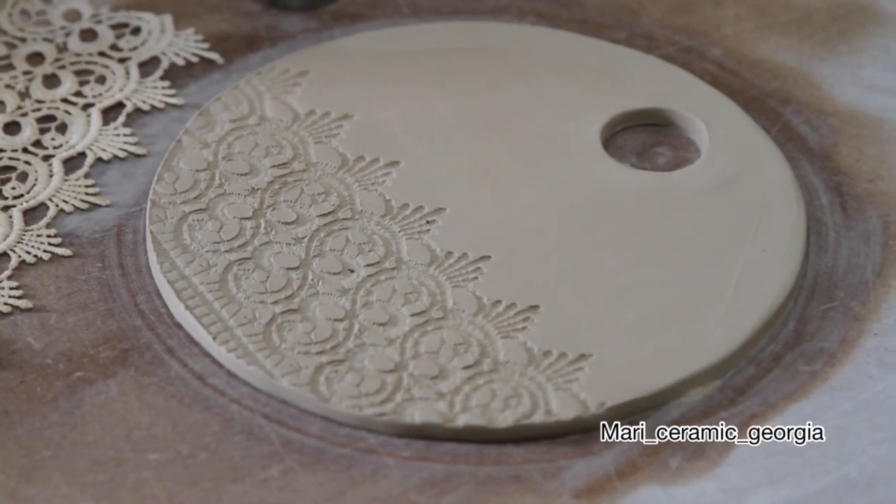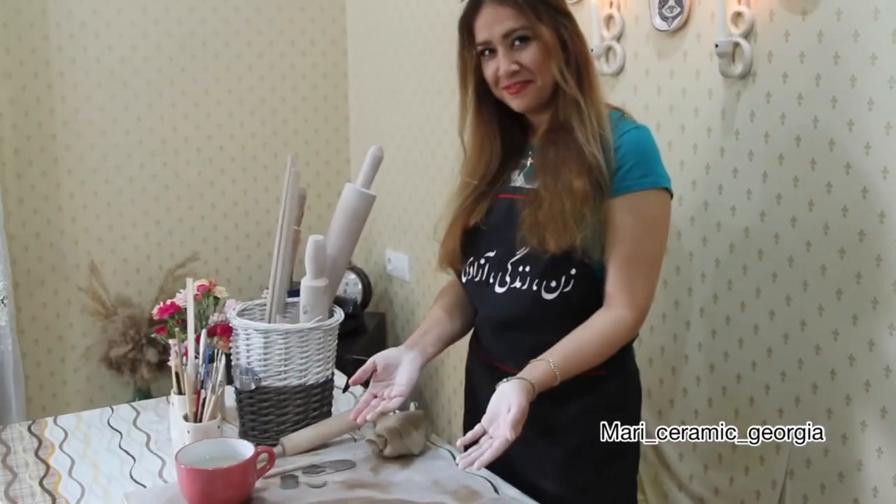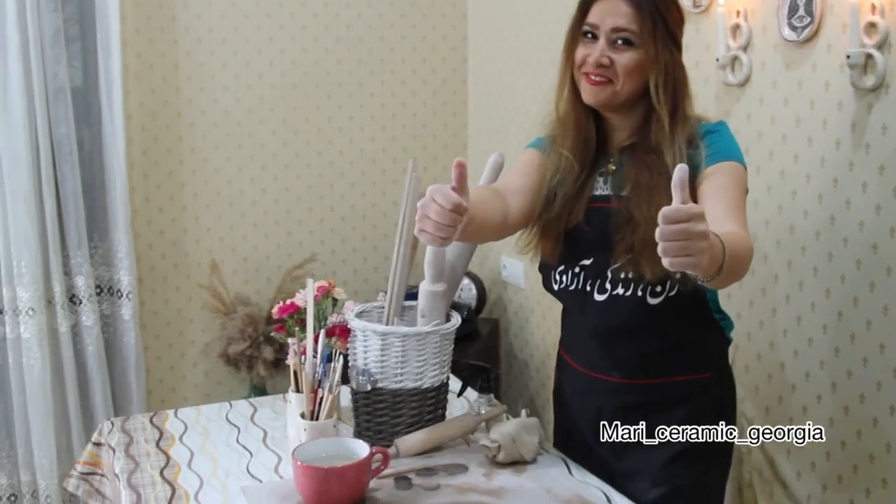Thank you for watching my video. Follow me and don't forget to like — thank you!